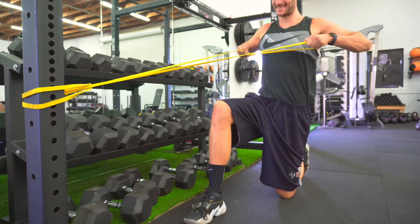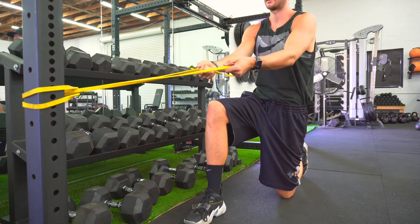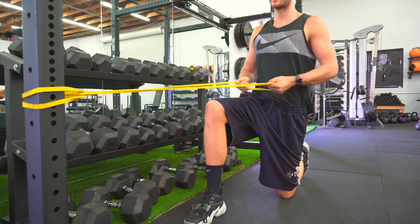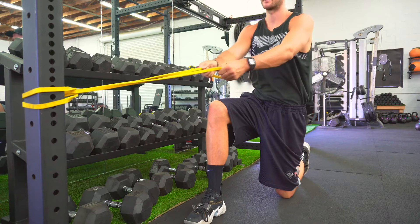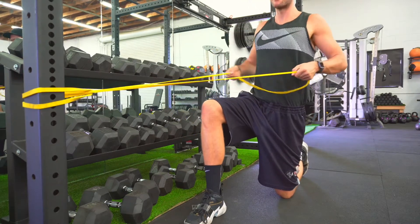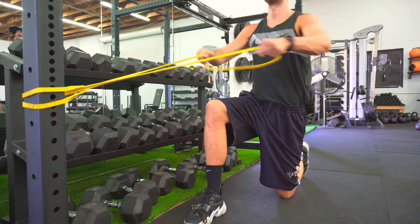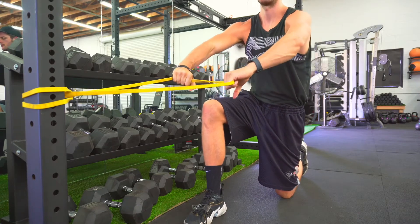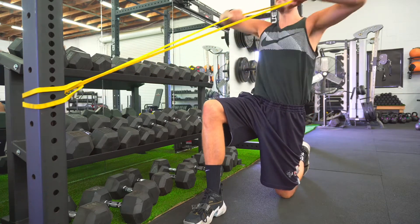If you want to work the low back, you want to do a low row — right to the body, super low. If you want to get the middle of the back and hit all the different muscles, keep it middle. Make sure your shoulders are down. At the very top, if we're doing a face pull, that's for the rear shoulders and that upper back — very hard to get that area. We call it a face pull because you're pulling it right to your face.